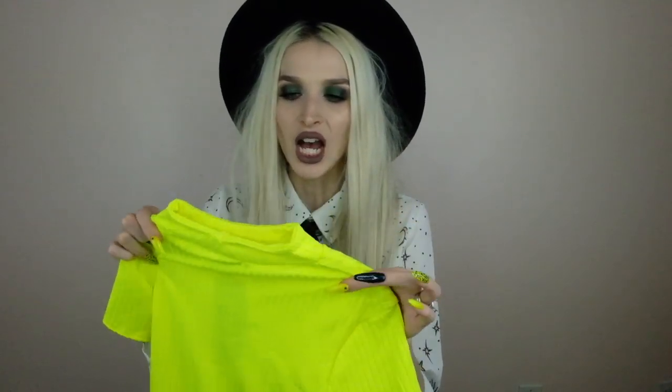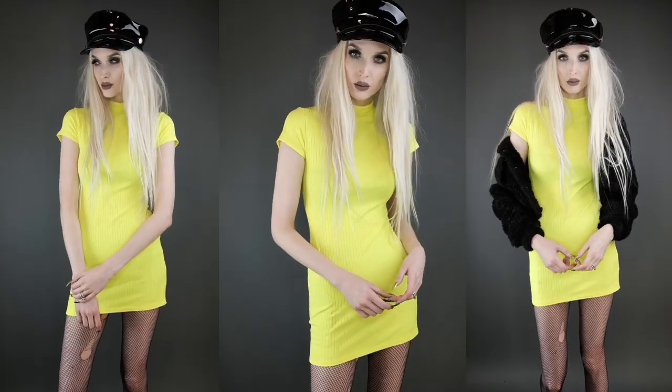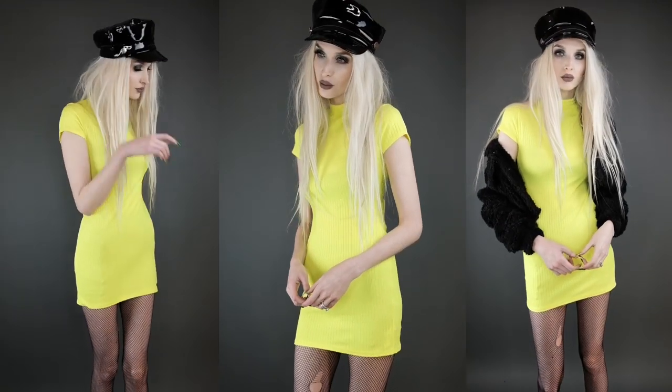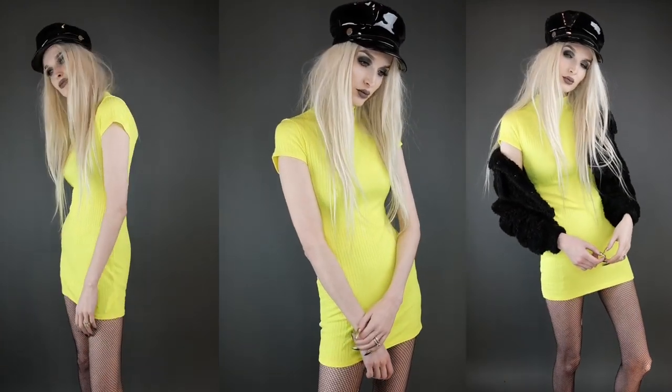I actually got that jacket because of this dress I'm about to show you — prepare yourself, put on your sunglasses, because it is a bright one. This is a neon yellow baby tee bodycon dress, very mini, hugs you in all the right places. My whole vibe with this is a neon witch type of look — mixing a dark style with a neon vibe. Somebody called it psychedelic goth and I love that, because it's this very bright neon in-your-face paired with a witch hat, a trench coat, witchy boots, and fishnets.